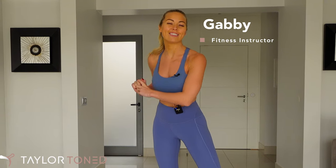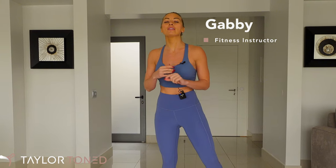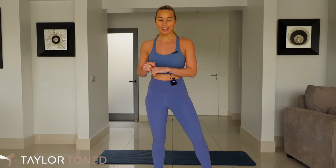Hi everybody, welcome back to Taylor Toned. Today I have for you a 23-minute full body workout. You don't need any equipment today, but I would recommend that you grab yourself a mat or something to protect your knees, wrists, and back from the floor.